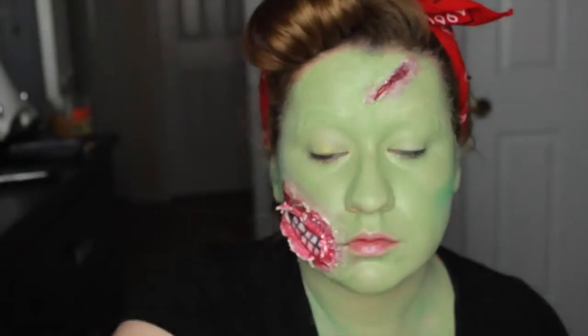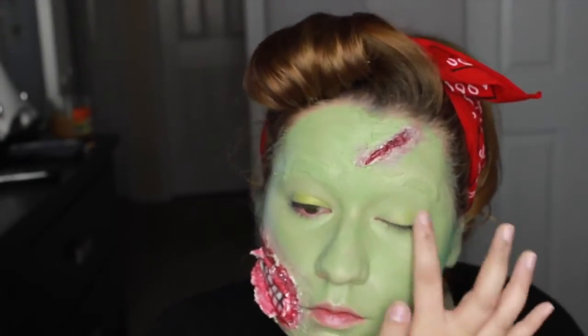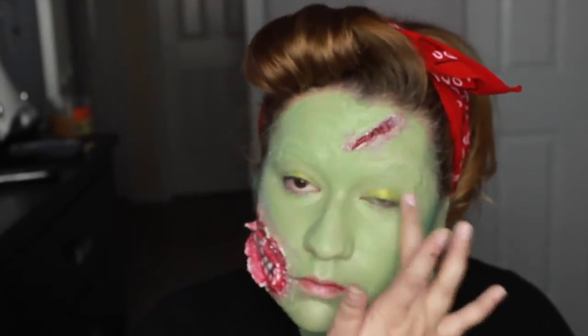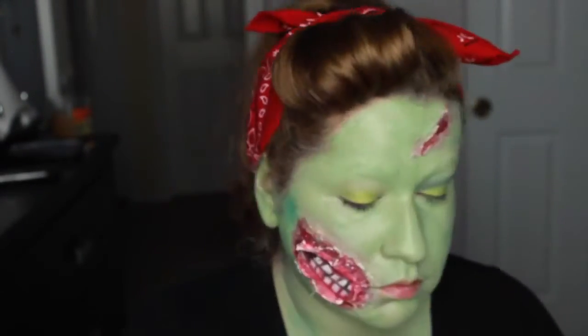I'm using a yellowish green shimmer for the lid — it's easier to work in with my fingers, so I'm patting it all over the lid. Then using a green color to define my crease. Using foundation makes blending colors so much easier.